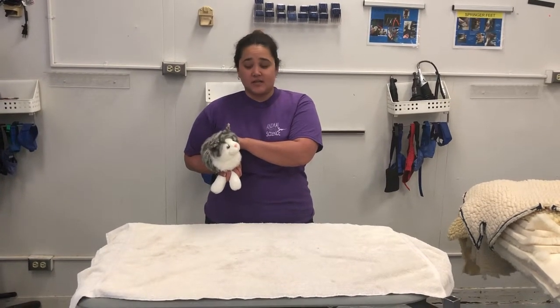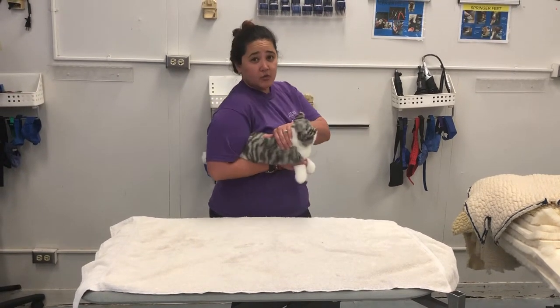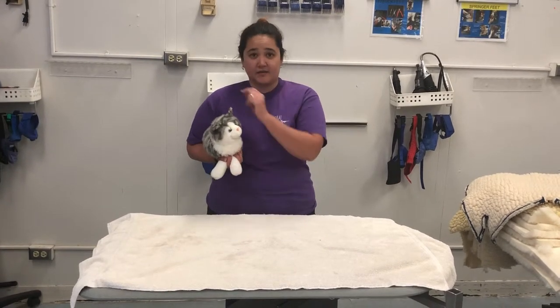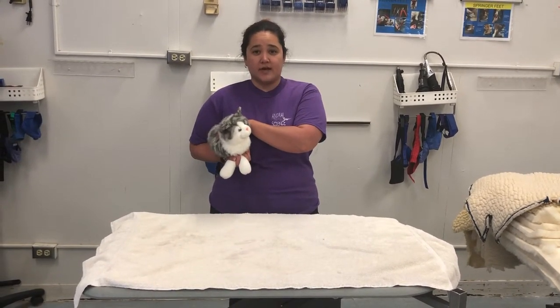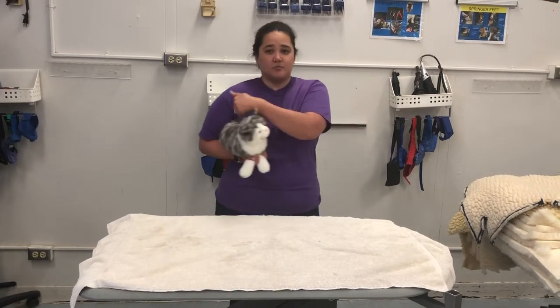First, as you can see, I have my cat in its proper hold where I have my hand over the scruff — the back of the neck — and I have my hands grasped around the front legs. The hind legs are underneath my arms and between my body.